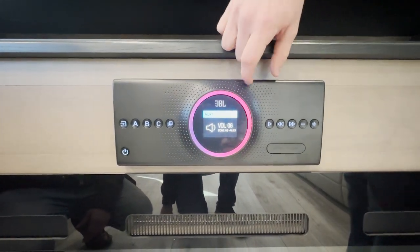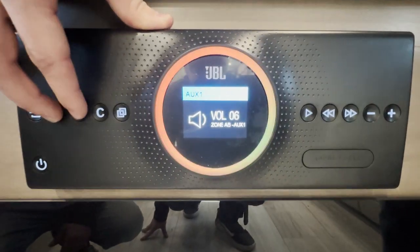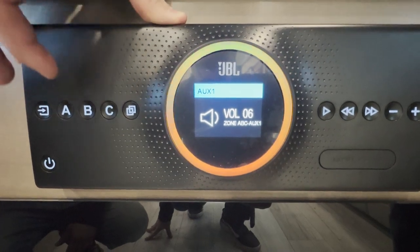What's really cool about this center feature right here is that it'll show you where it's playing — the A zone, the B zone, and the C zone.